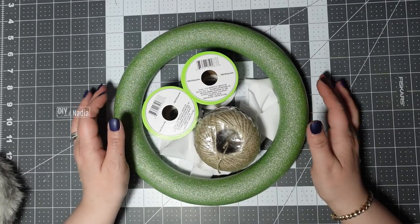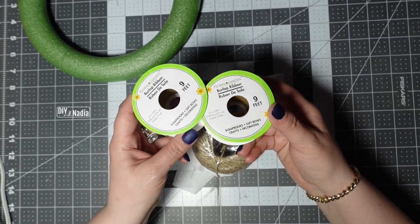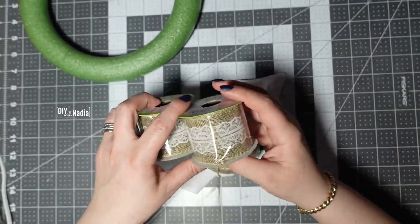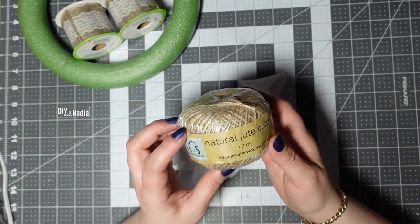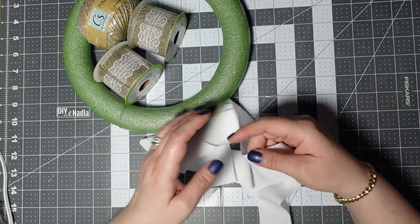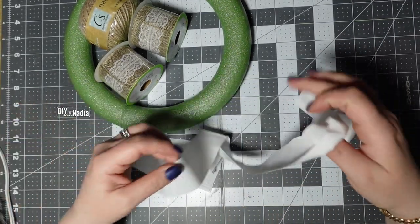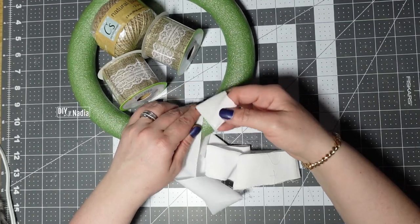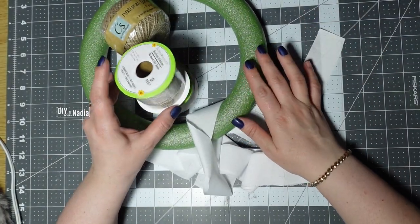For this wreath I'm using a foam wreath form. Then I'm using two rolls of burlap ribbon from the Dollar Tree — this is the one with the lace, so pretty. Then I'm using a little bit of jute cord and something to cover the green on the wreath. You can use anything from felt to fabric to whatever you have on hand just to lighten it up.